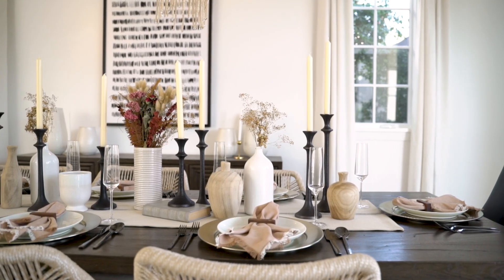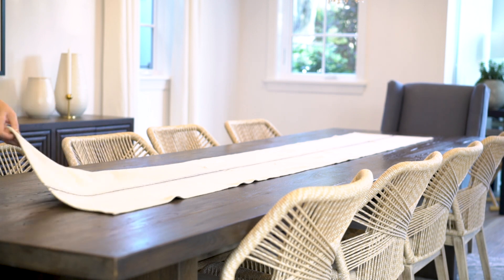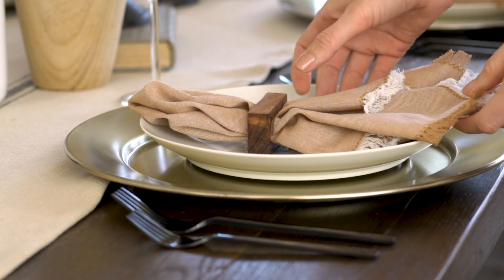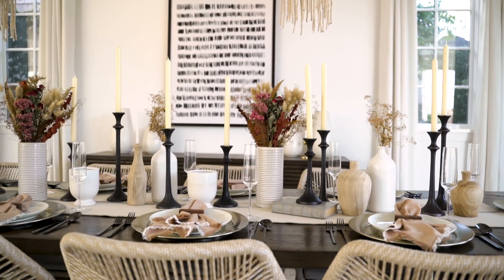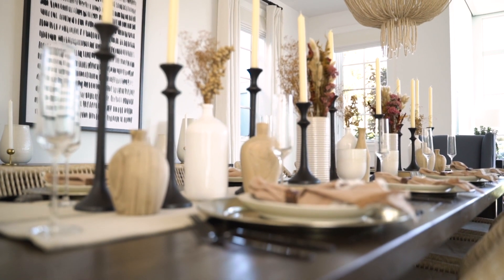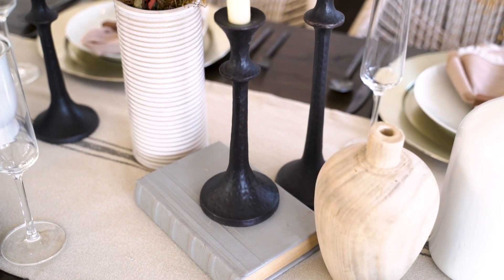With this table I wanted to be a little bit more eclectic — I wanted it to feel really organic and not too polished, but still very intentional. So the first thing I did was lay the runner, then we added the chargers and the plates and the beautiful napkins that really add that extra little oomph. By having those little layers, it's a thing.